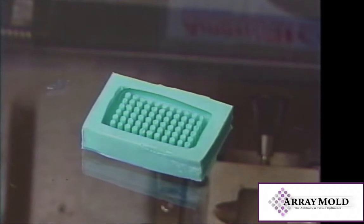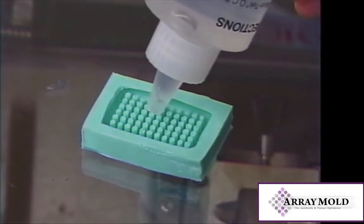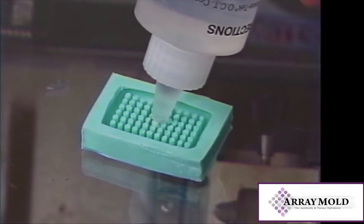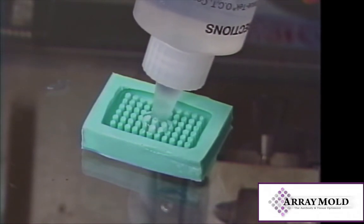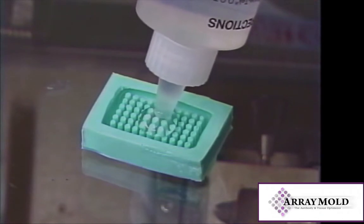A stylet mold is used to form the base of the Cryo Array. Simply pour the OCT compound into the mold, taking care not to force air bubbles into it. Air bubbles will cause unwanted air pockets in the OCT array.